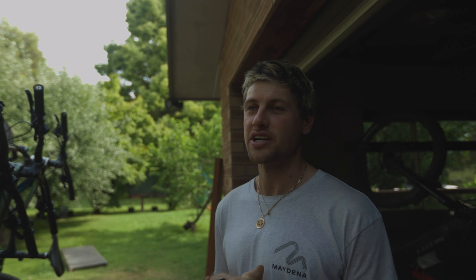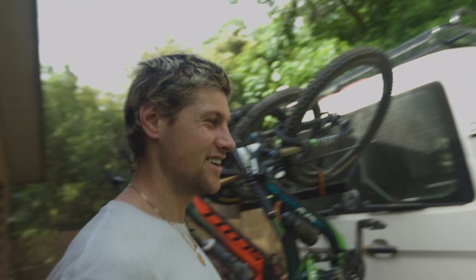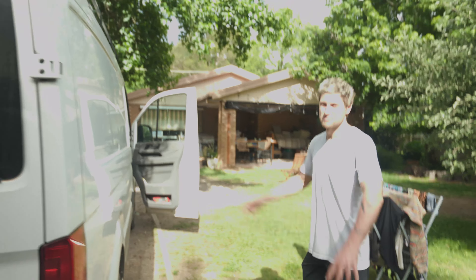Think about helmet, shoes. Dean Lucas gloves. Alright, let's go. Let's go. Peace.